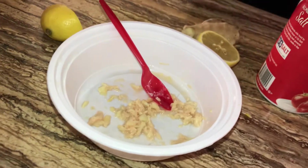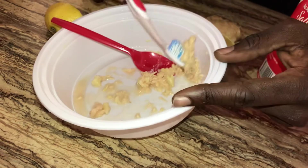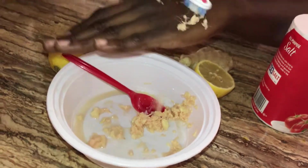All you gotta do now is just get a brand new toothbrush. Start doing the same thing — go all the way here and now you start brushing. That's it.